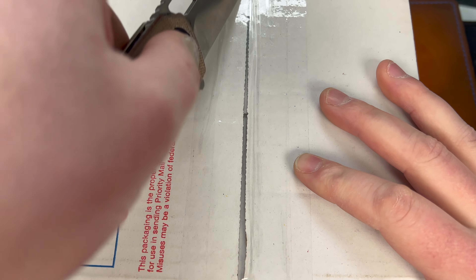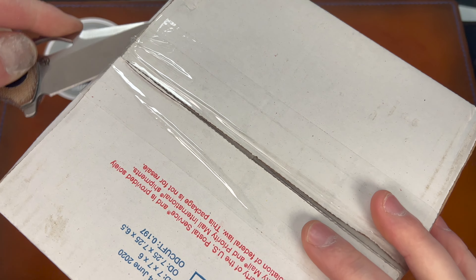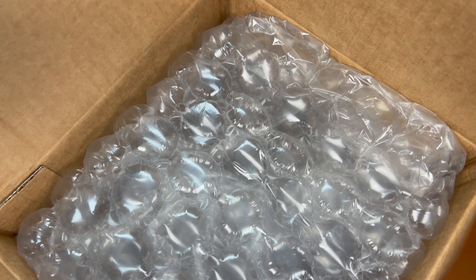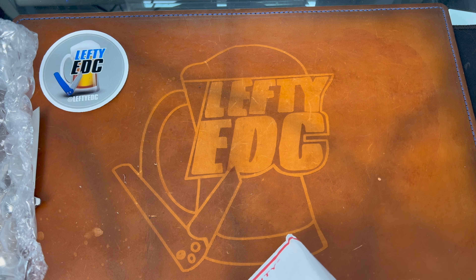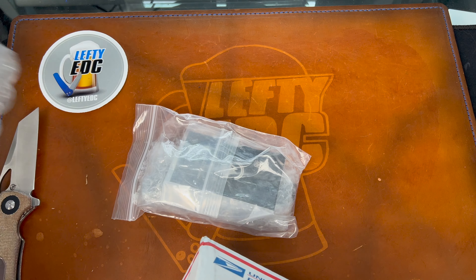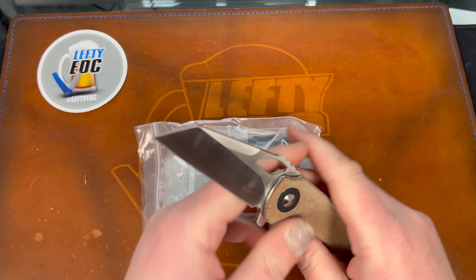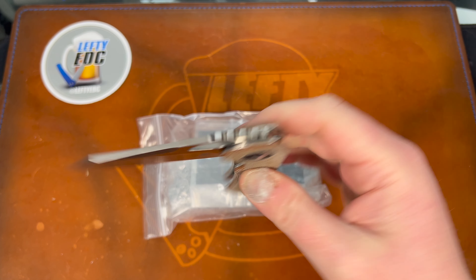Obviously he got what he wanted too, so it worked out. I'm not a Strider guy, I'm not gonna carry this, I'm probably not even gonna review it, but I couldn't really turn down a Strider because I could probably use it as trade bait. So what you get apparently from a Strider unboxing - the knife was the Mini Critical Kaiser, obviously a White Mountain Knives exclusive.